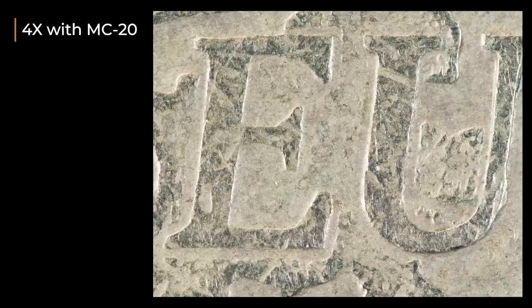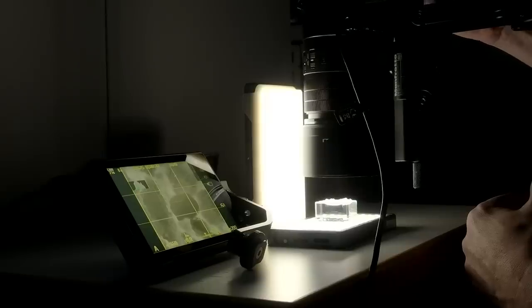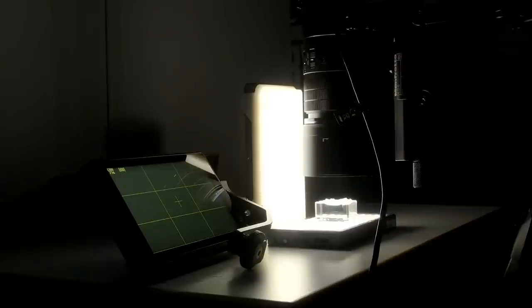And then there is four times macro with the MC20, two times without. As you saw from the examples, you can get really close. And with the MC20, you might even get too big a magnification. You don't get too close — you still have some room for light. It's not that close.